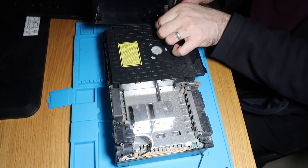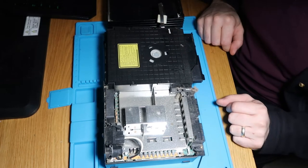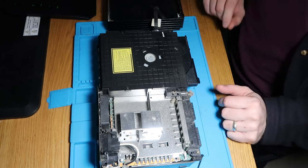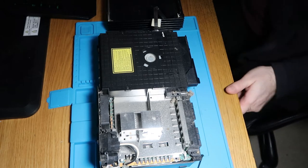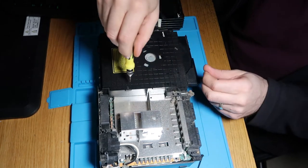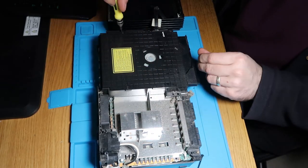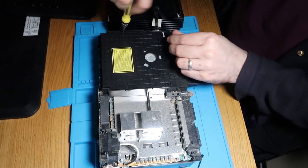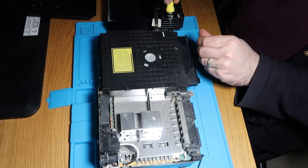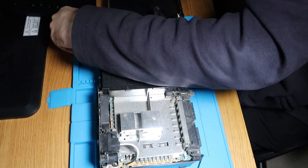Yeah, there is — look. I'm not actually going to take the drive out, but this is pretty disgusting as well, so I think there's going to be a secondary cleaning video on this. We'll just undo these four screws and get the top case off the CD drive and see what's going on. I have already tested this to make sure it turns on — it does turn on absolutely fine.